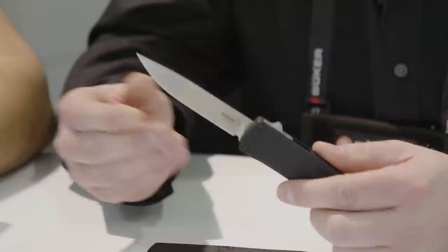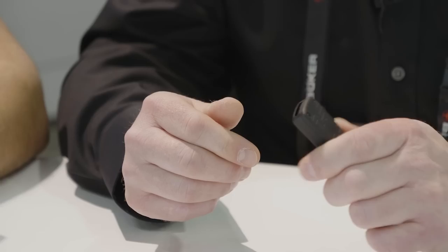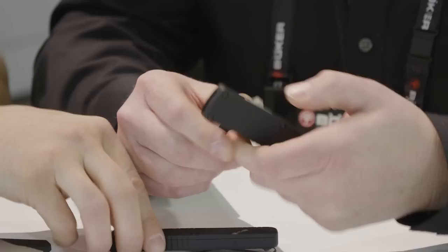We're running 154CM steel, three and a half inch blade, eight inch overall. The nice thing that a lot of my customers love is the fact that it's left or right hand — reversible deep carry pocket clip on that. The function is really nice, it's a good solid lockup. You still have the built-in resistor so it's not considered a switchblade; it's considered an automatic knife for law. But it doesn't have that excessive hangup when you go to fire it — you can actually feel it roll over and fire.